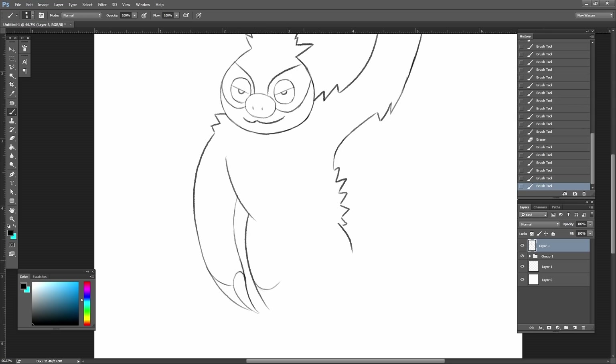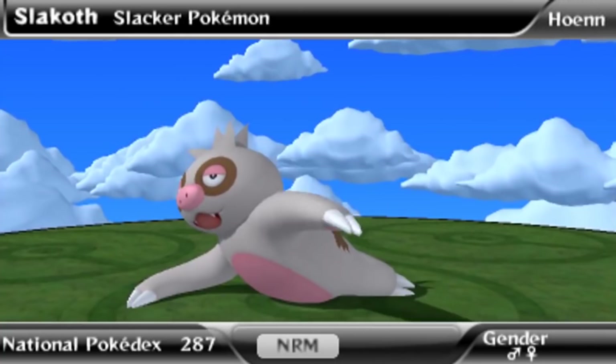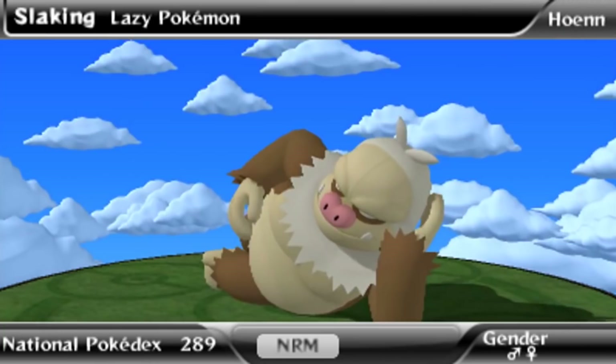Now, in the previous episode I made an Electric Slakoth, so make sure to check it out to understand the full story of this regional form and why it's now Electric. But the short story is that the Slakoth is active now, but drains out and must recharge in its Vigoroth evolution stage, before evolving into Slaking and rampaging again. So let's make a sleeping Vigoroth that charges like a battery.